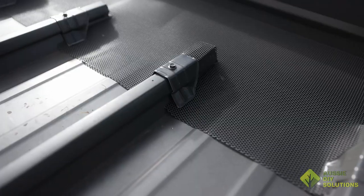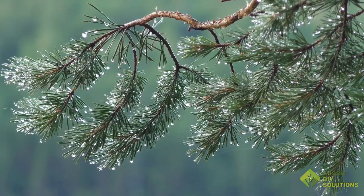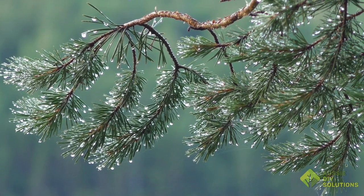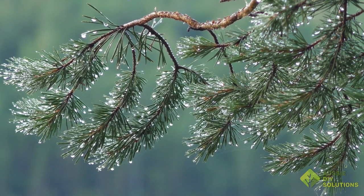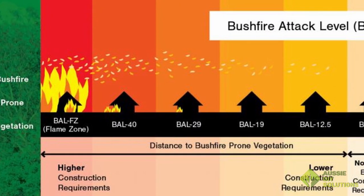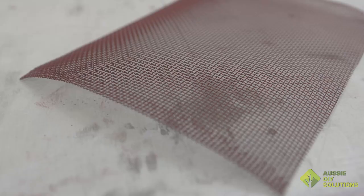We also have an Ember Mesh product. This is a mesh with a smaller hole size. We would recommend this mesh in the following situations: the trees surrounding your house shed small leaves and debris such as pine trees, or you need a BAL-rated gutter guard according to your bushfire area rating. Ember Mesh has a hole size of less than 2 millimetres to stop embers in a bushfire igniting litter in your gutter.